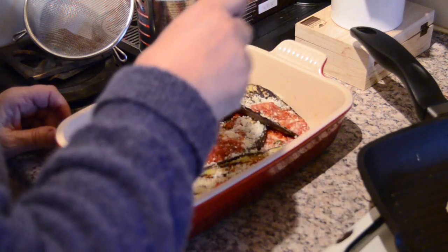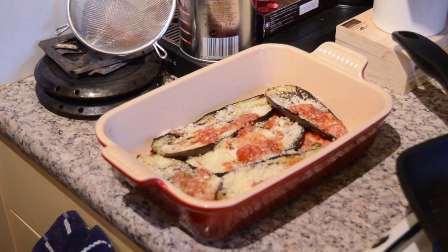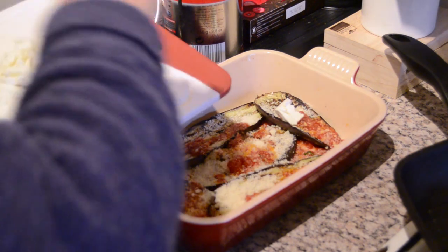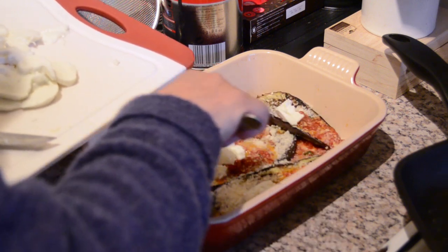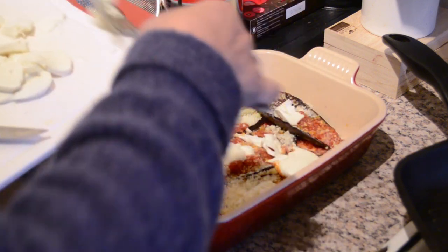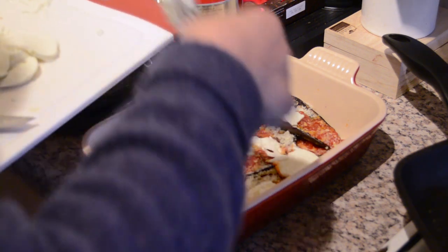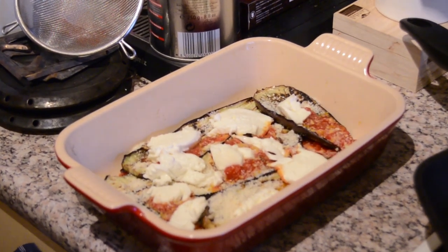I love me some cheese! Make sure you use a lot — a lot of cheese makes it taste much better. Now you're adding the mozzarella on top. You don't need to put all the mozzarella because you're also going to top the whole dish with mozzarella later, so put half now and save the other half.